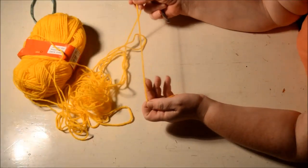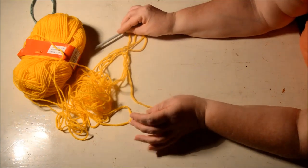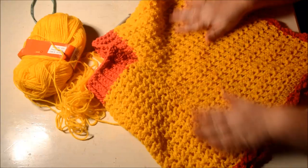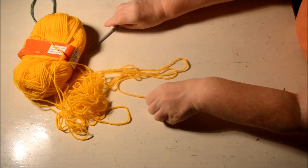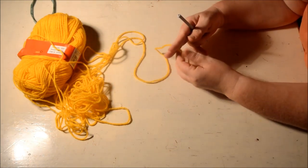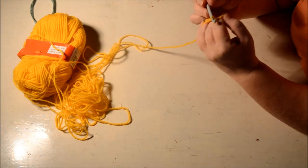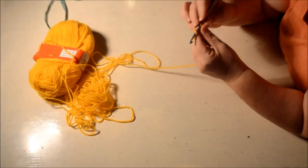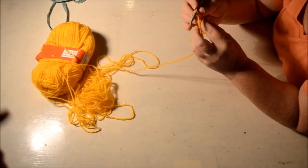Welcome to the next tutorial of Design Becca. In the previous tutorial we made a poncho and with this tutorial we're going to make a matching beret. For the beret we're going to use the same colors as the poncho and we will start with a magic circle, making eight half double crochets, starting with a chain two which counts as the first half double crochet.